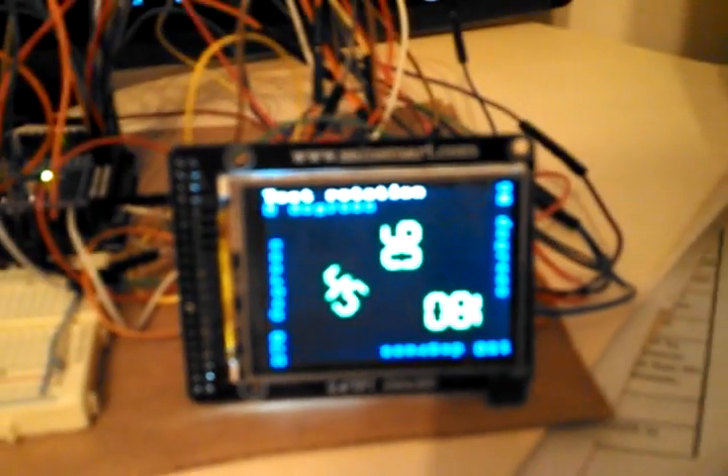Here's another test showing some of the text rotation routines in the library. It's hard to tell, but the colors are green, blue, and white.